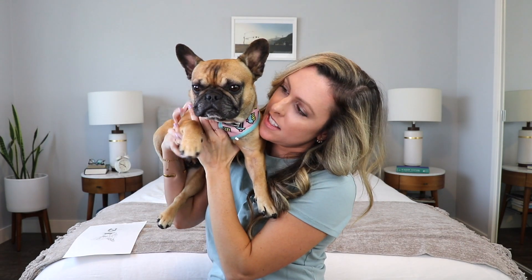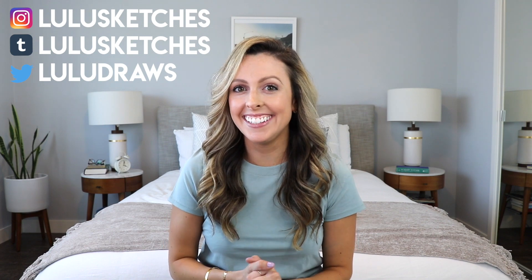Hi friends, this is Laura, aka Lulu Sketches. For today's video I'm going to be critiquing my artwork from middle school. You might have seen a few of my old middle school drawings from past videos like my art journey, but some of these drawings from middle school have never seen the light of day — they're not online — so we're going to look through them today.